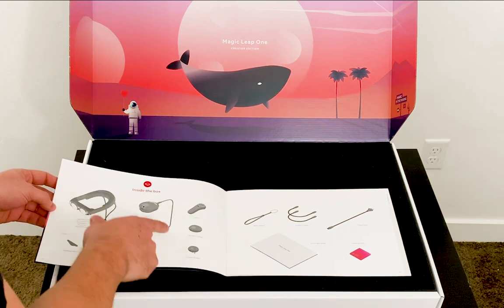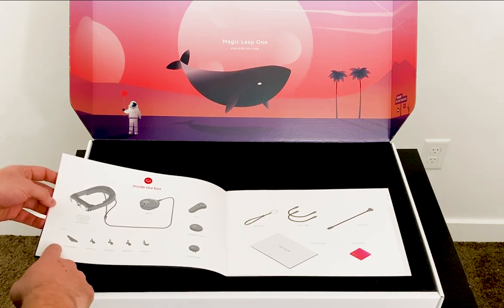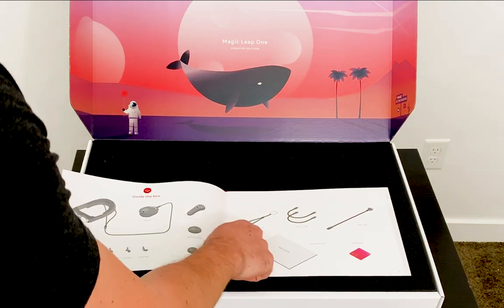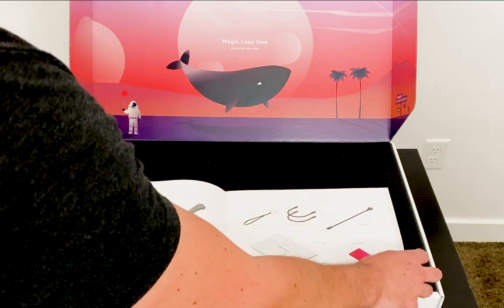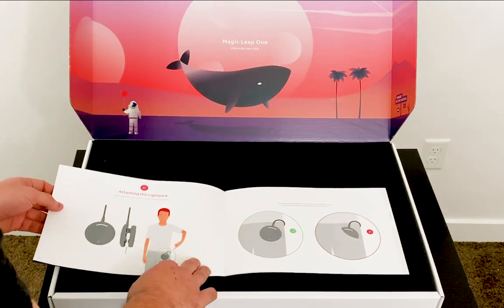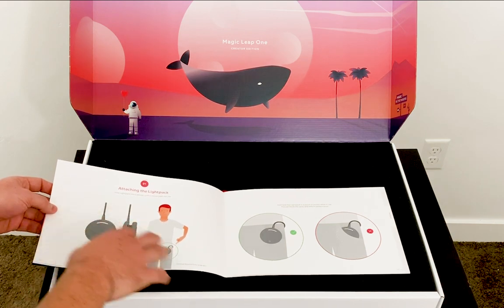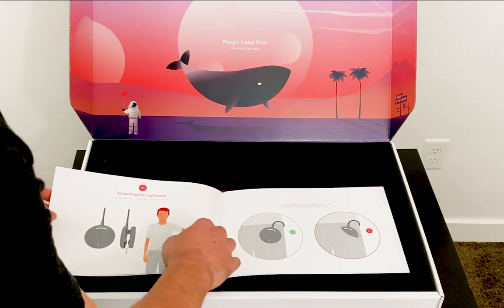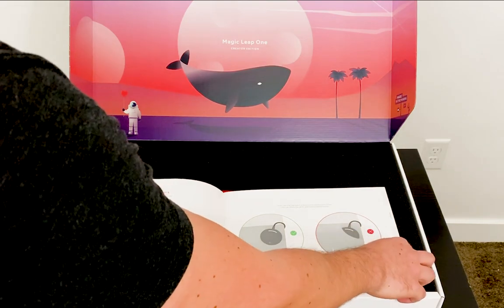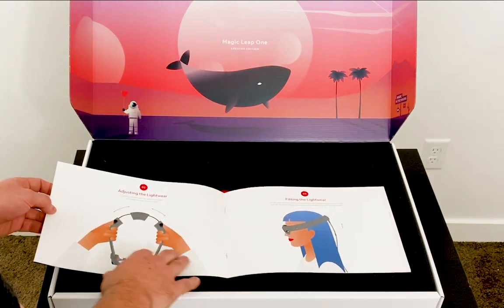I have my controller, the light pad charger, and the control charger. Then some additional accessories: forehead pad two, nose pad, nose pad three — I guess those are for different sizes. I also get a wrist strap and a wrist liner. Then two USB-C cables, a power cable, my quick start guide, and a cleaning cloth. On the second page there are instructions on where you should put the light pad — it should go on the outside of your pocket, not inside.